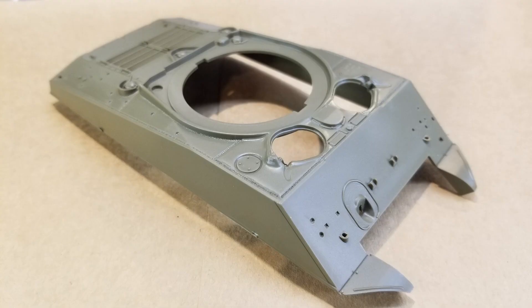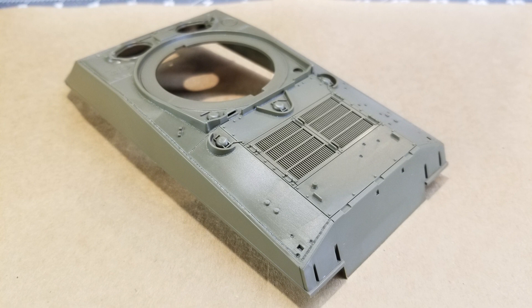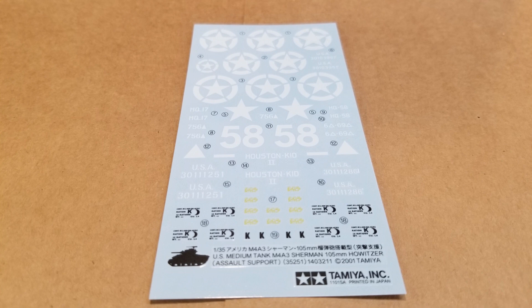The upper hull looks really nice — we've got some weld seams and casting numbers next to the driver's hatch. Our decals cover the three different versions provided. They're typical Tamiya-style decals; some people say they're a bit thick, but I don't seem to have any issues with them.